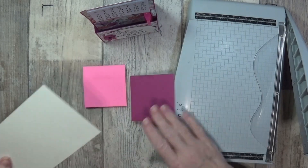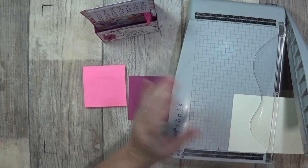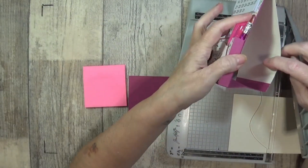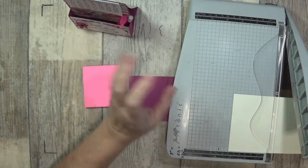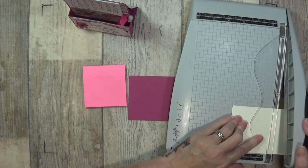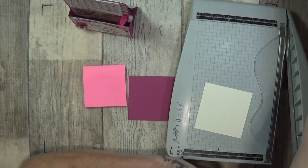I'll do one in Very Vanilla as well. With this one I backed it with Very Vanilla as you can see inside, because I didn't really want to use way too much. But on this one I found a spare piece of Berry Burst — perfect — they will go for sentiments.